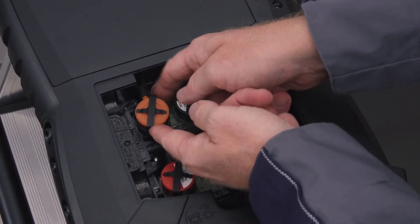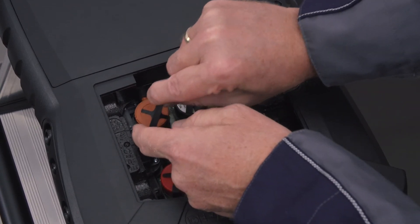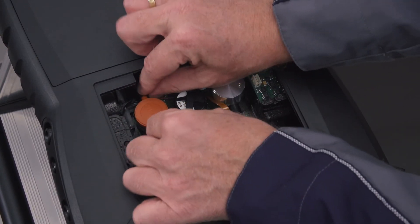In order to remove the sensor, the sensor clip must be released and removed from its fittings. Then disconnect the two hose connections from the sensor.